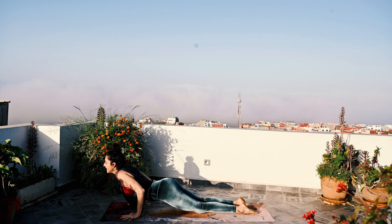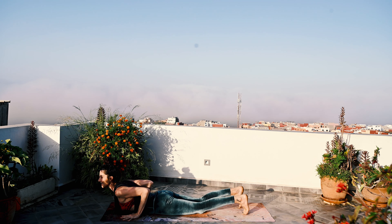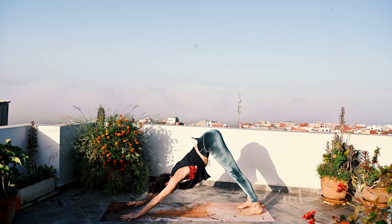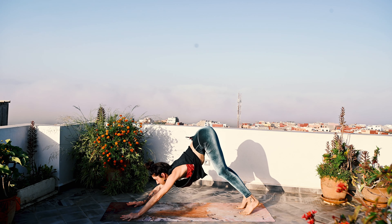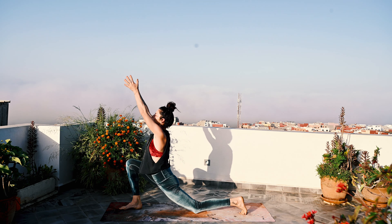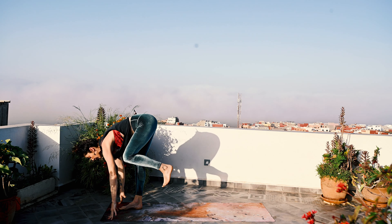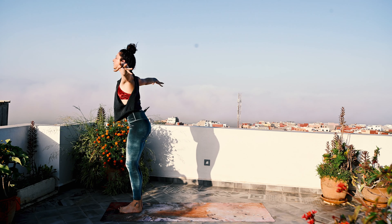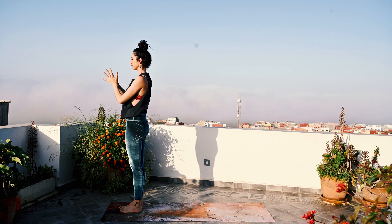Untuck the toes. Inhale, Bhujangasana, cobra pose. Exhale, downward facing dog. One round of breath — inhale, exhale. Gaze towards the thumbs, big step forward. Plant the back knee down. Inhale, Anjaneyasana. And exhale, step forward, left foot meets the right — Uttanasana. Soft bend in the knees, press down, lift up — Urdhva Hastasana. And exhale, hands to heart center.